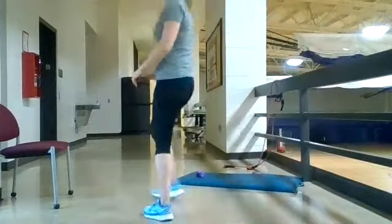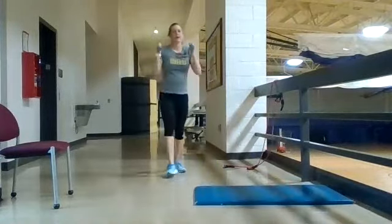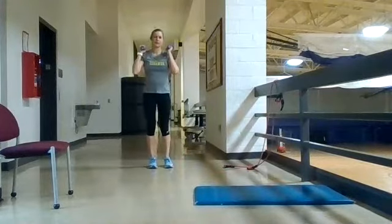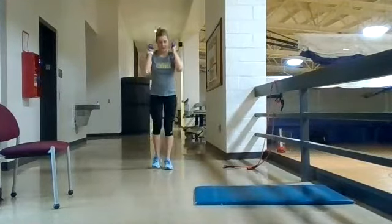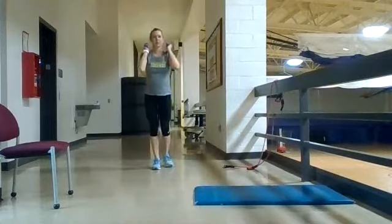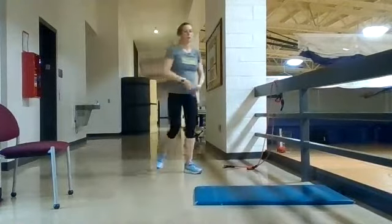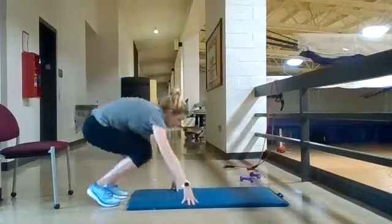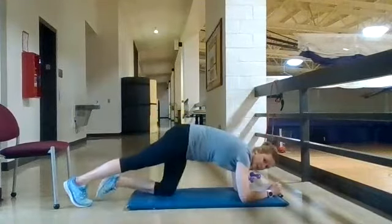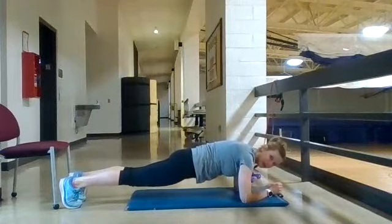Next we have reverse lunge and front plank. For the reverse lunge, grab both your weights and keep them up here — that gives a little shoulder work and more stability than keeping them at your side. Take a nice big step back and forward, alternating legs. For the front plank, keep your hips, ankles, and shoulders all in alignment and keep that core nice and tight.